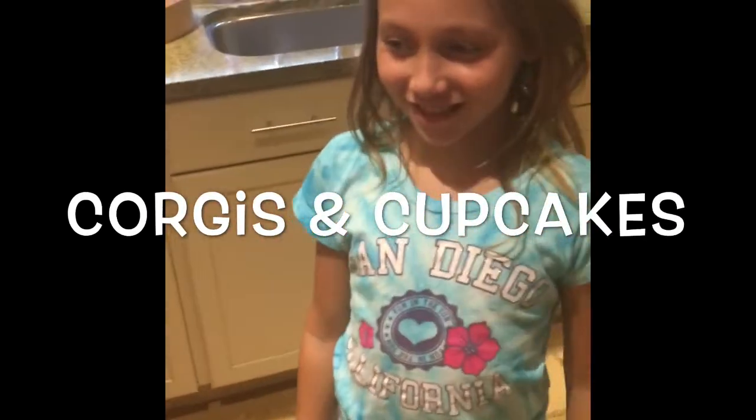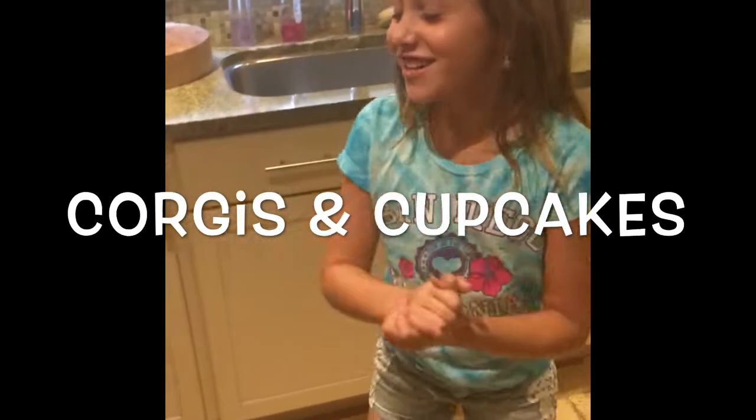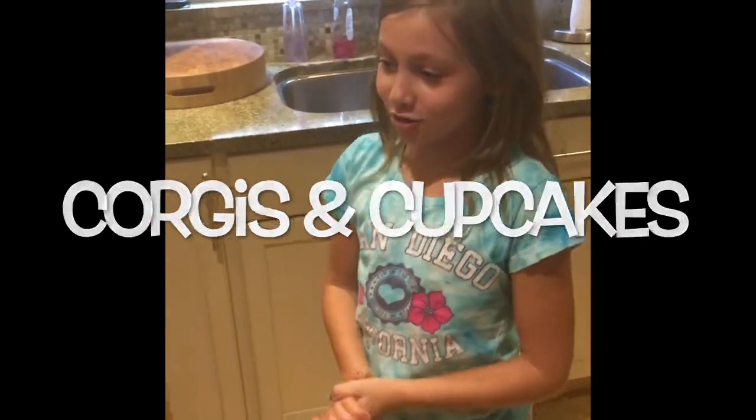Hello everybody, welcome to Corgis and Cupcakes and today we are going to be making turtle cupcakes.